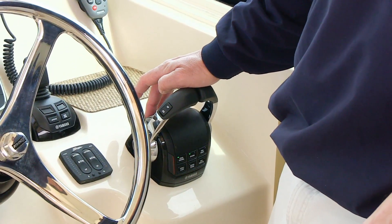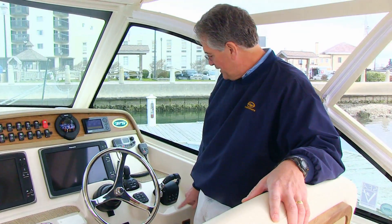This allows you to adjust your engine speed up or down in 100 RPM increments. This is especially helpful if you're in a no-wake zone or if you're trolling and you want to slightly adjust your trolling speed. Turn the speed control off when done.